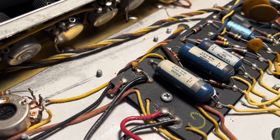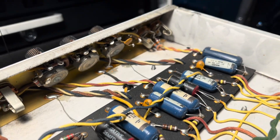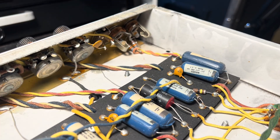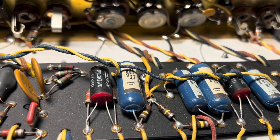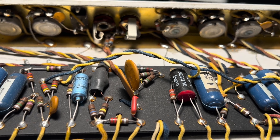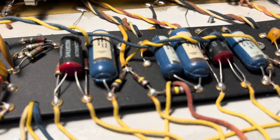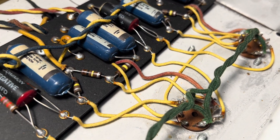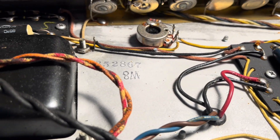I love these particular caps — they hold up so much better than the equivalent Mallory's. These are really nice quality caps, and I'm reluctant to change them. I'm going to test them under load. I rarely see these — this is a treat. Look at this beautiful wiring, '67. Never sell this amp — this is a treat.